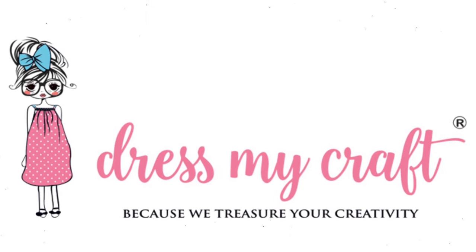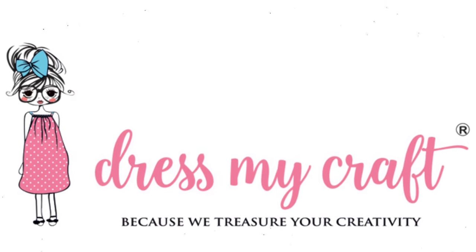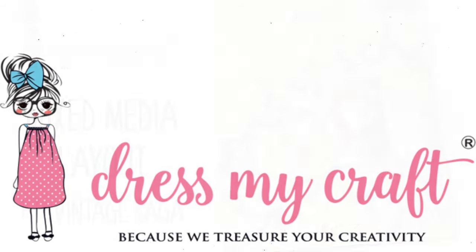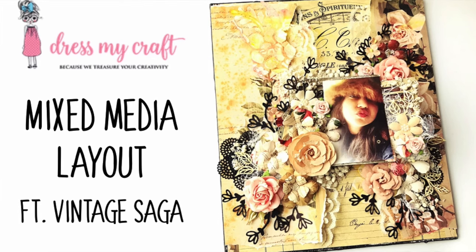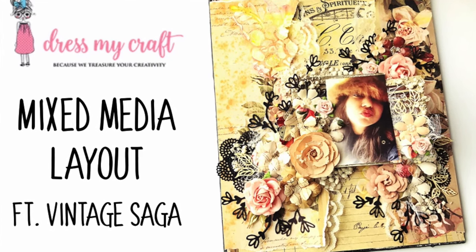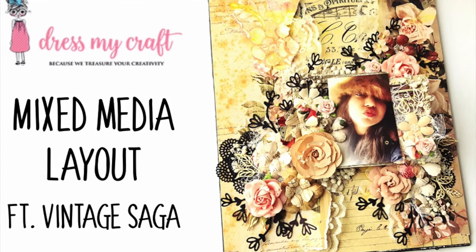Hello everyone, welcome to Dress My Craft. Design team member Jaishwari Daszai. Today in the tutorial I will be sharing a process on how to create a beautiful mixed media layout using the Vintage Saga pattern paper pack.